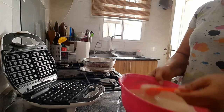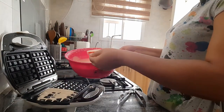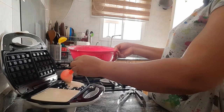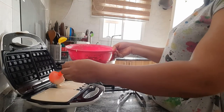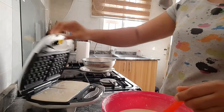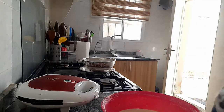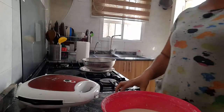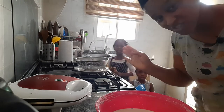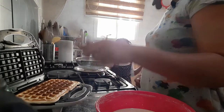Now we're going to be making another one. I'm just spreading the batter all around the maker and then we'll close it for another batch. You won't believe that the first one I made just finished - these children have finished it already! Now here's the second batch - you can see it's ready.